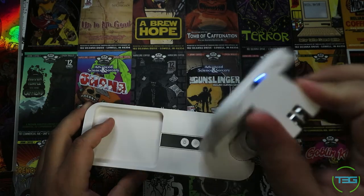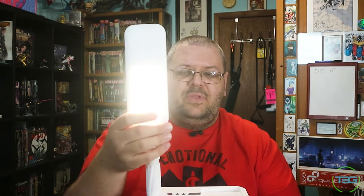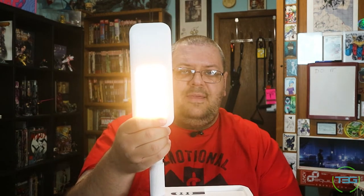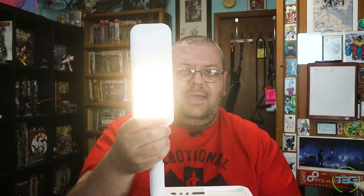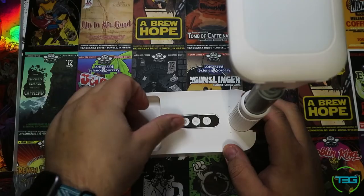There is a remote — we'll get to that in a minute. Press and hold gives you a low-level cool light. A second press raises it all the way up, so there is no graduated leveling. Then you get warm low, warm high, and then mix low, mix high, and another level high for that one — the third level only being available in the mix setting. Not really sure why that is, but it is.